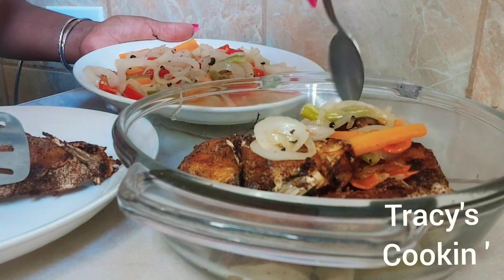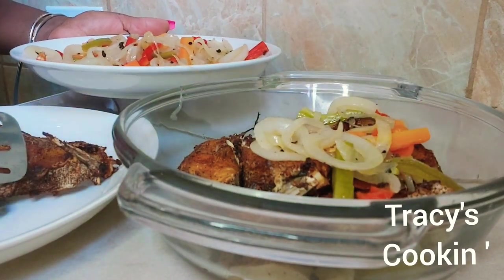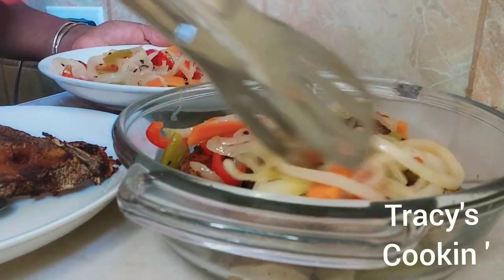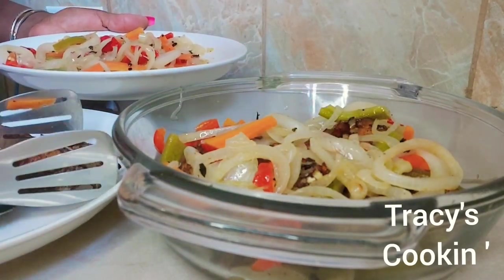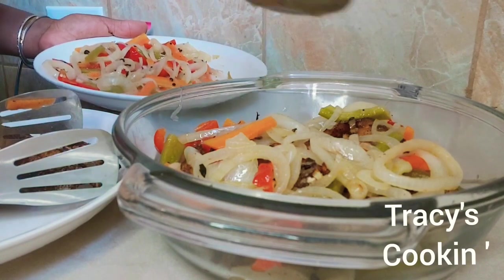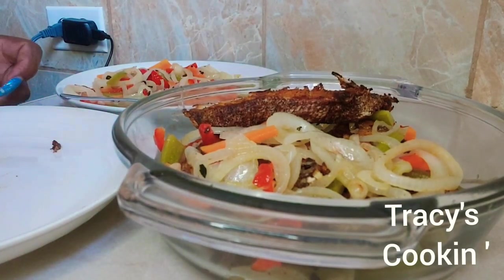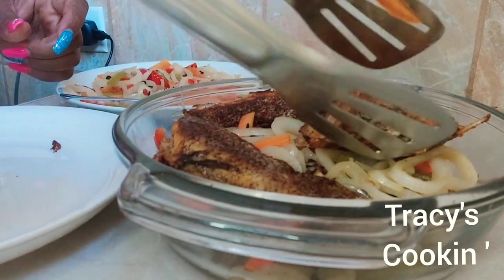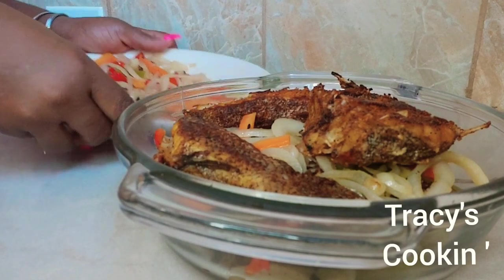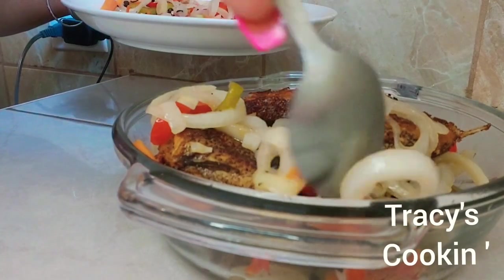Bear in mind that our Escovitch fried fish is not ready to eat just yet. What we are doing here is setting up our fried fish and our pickle to marinate properly, so when we bite into a piece of this fish we can taste that pickle straight through each piece of those fried fish. This is going to take probably about a day or so to really get that deep delicious flavor that we all love so much. You want to go ahead and make your Escovitch a day or two before you're ready to eat it — in this way you will enjoy the maximum Escovitch fried fish flavor.